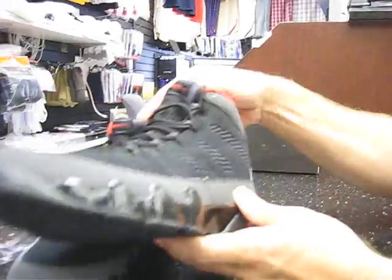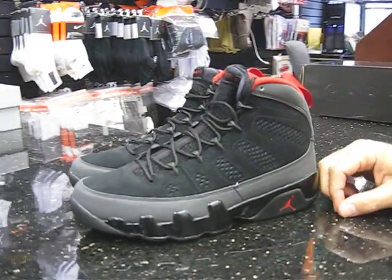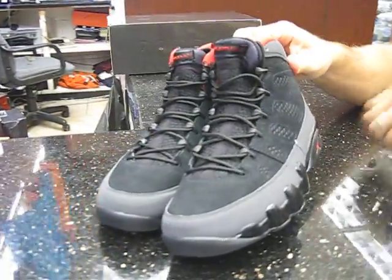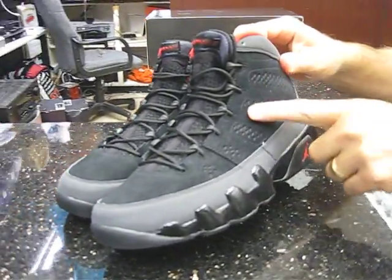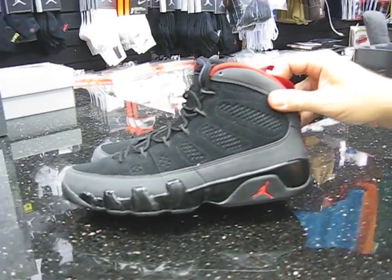And of course you also see 1994 on both midsoles. Again, you've got the red, black, and gray. And they've also got the Diamond Tux embedded here on the side panels. And that's the shoe.